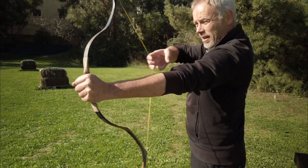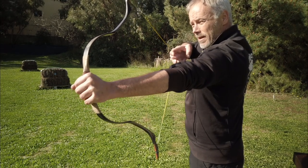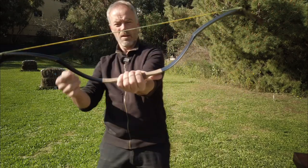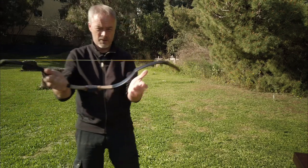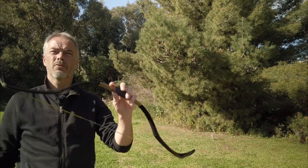I think this bow needs to warm up a bit. Overall the feel is not bad — draw experience wise it's not bad. And now let's check — not too bad, not too bad.